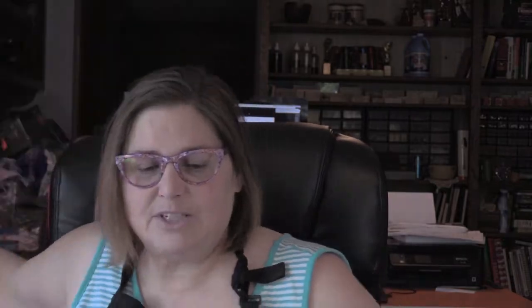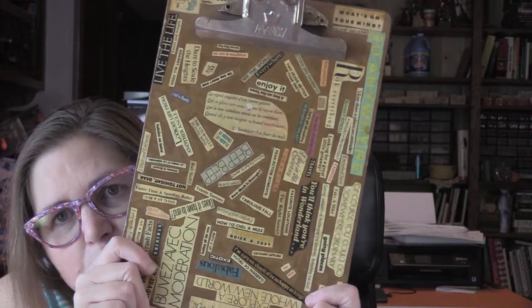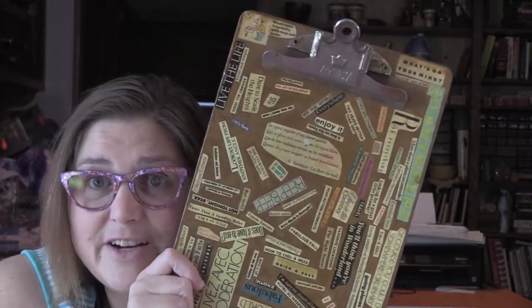I used to take notes on legal tablets attached to clipboards. Clipboards are my topic of the day. I would take my clipboards and embellish them — as we like to call it in the mixed-media world. I would take magazines of various sorts.